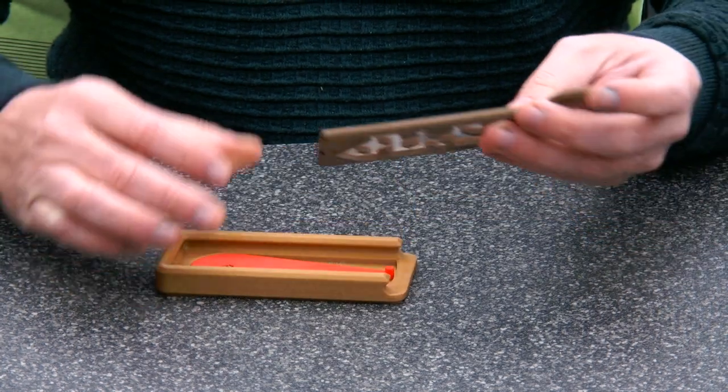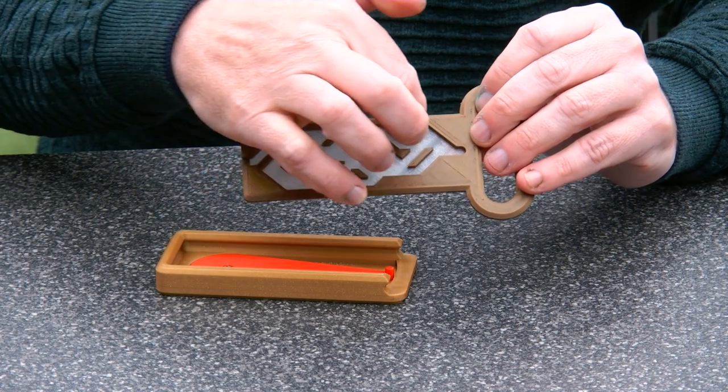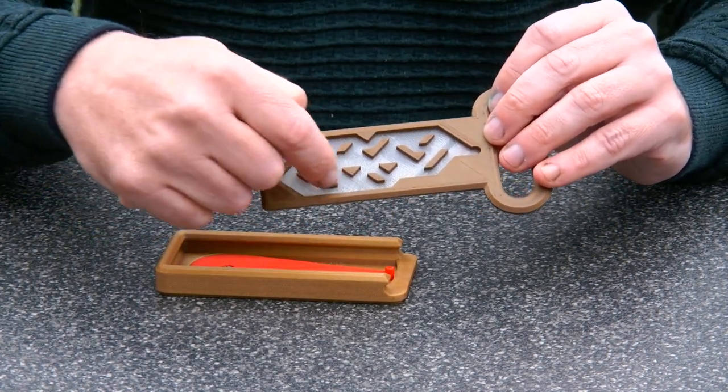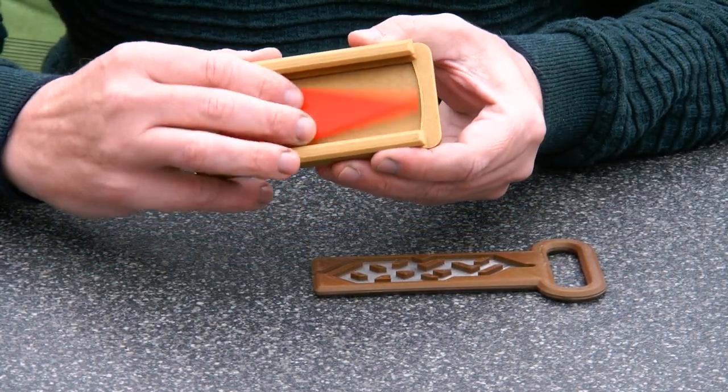What you can see is that this is a maze where the pin goes through all the parts here. It gets blocked at various places, and it's the red pin that moves up and down.